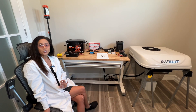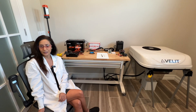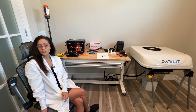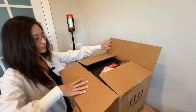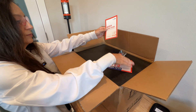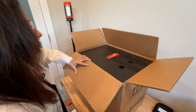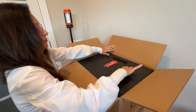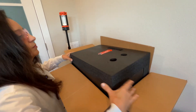First, let's quickly review the LiTime 12.8 volt 320 amp hour battery, starting with the packaging. The battery came securely packed in form-fitted expanded polyethylene foam. It also came with two M8 terminal bolts and washers, along with two insulating caps, a well-written manual, and a quick start guide.